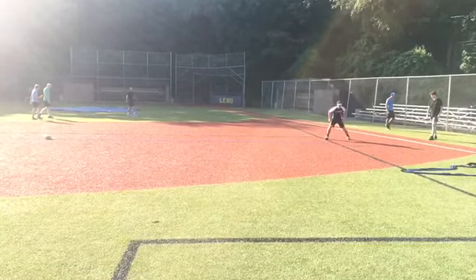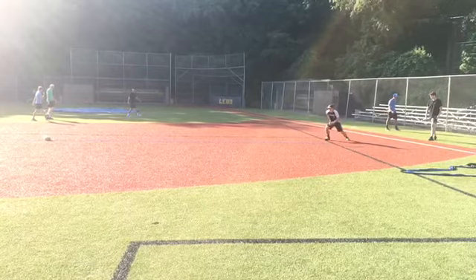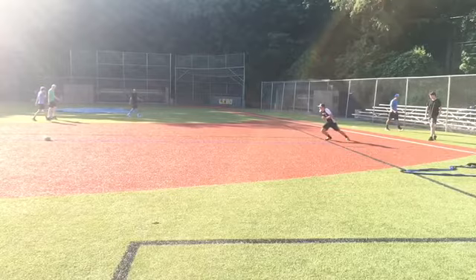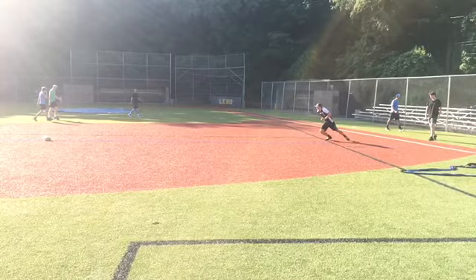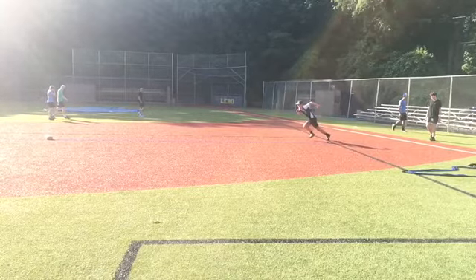So I think that you've got the start part down pretty good. Pretty decent extension there. Pretty good low shin angle. Now just get running right away.